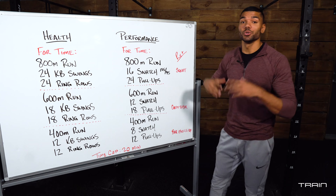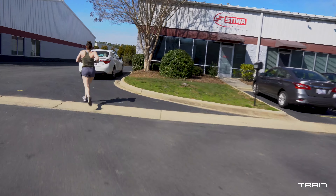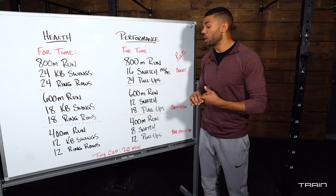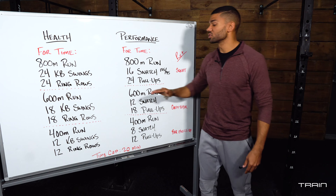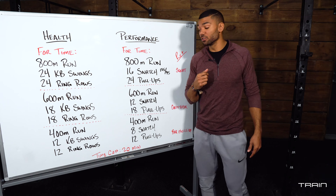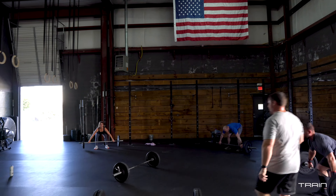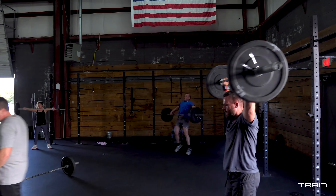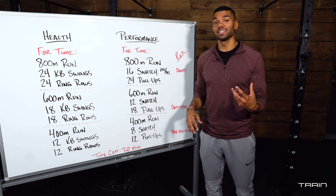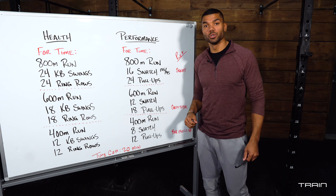When you complete 24 reps of each you are done with the first round. Then you move back to your run — now a 600 meter run, or a three-minute walk or three-minute cardio component. After that, kettlebell swings you will have 18 reps, and snatches you only have 12. Make sure you hit all those points of performance and always focus on technique. If you start to lose your technique throughout the workout, we either need to dial back the weight or take a second to really focus on what we're doing.